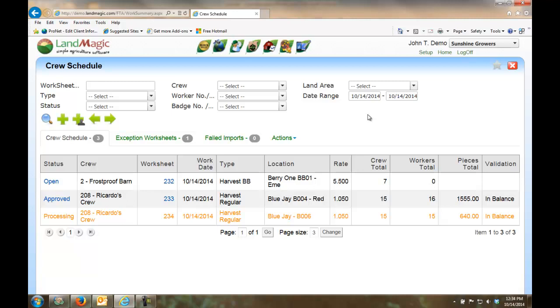That information is uploaded from the field via MobileMagic into the LandMagic FieldTime website where it is checked and approved, then posted over to payroll to cut the checks. Electronic timekeeping in today's age is a must.